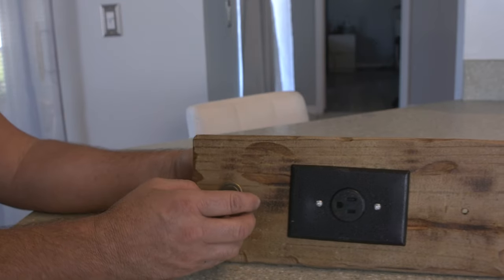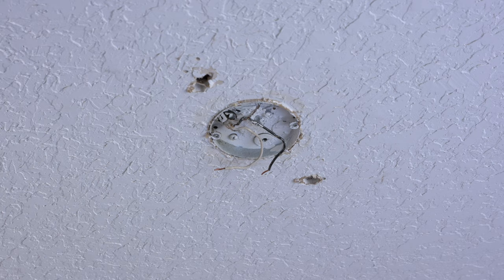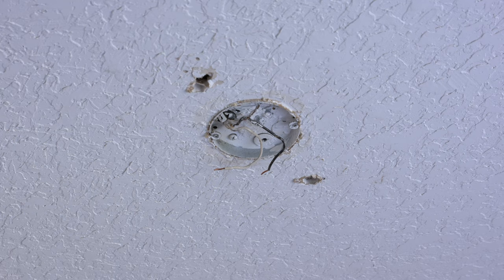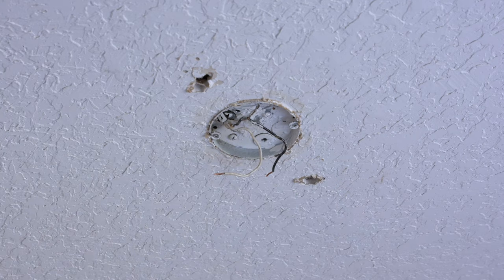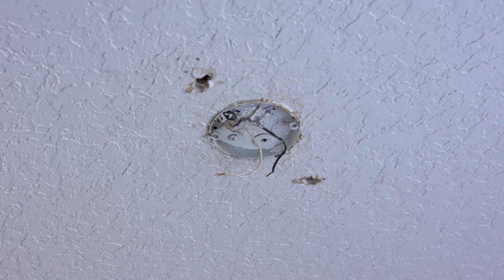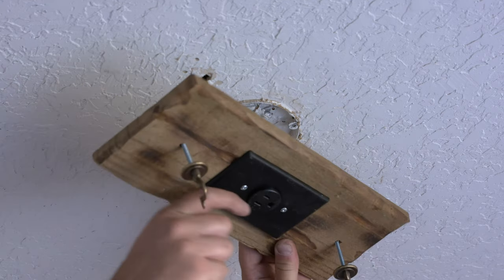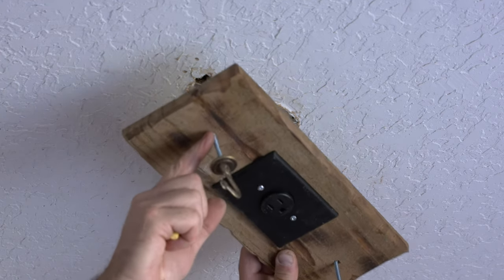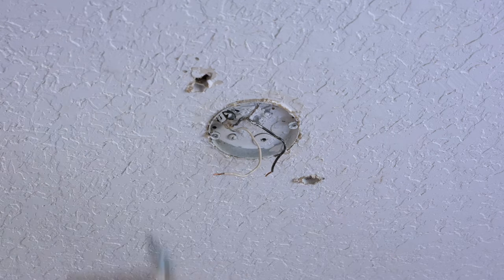The first and most important step: turn off the fuse at the breaker box. Turn on the light you're replacing and make sure it doesn't come on, so you know the power is off. These wires are safe now because the breaker's off. I've already put the butterflies into the ceiling mount. Someone had something hanging here before, so we're using one existing hole. The other hole didn't line up exactly, so I took a sharp screwdriver through the hole and marked the ceiling where I'll drill.